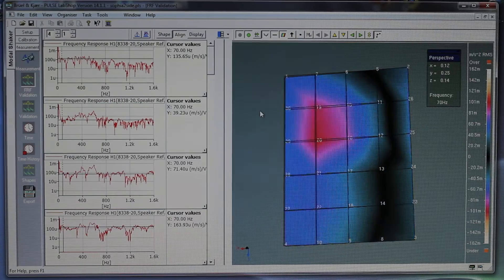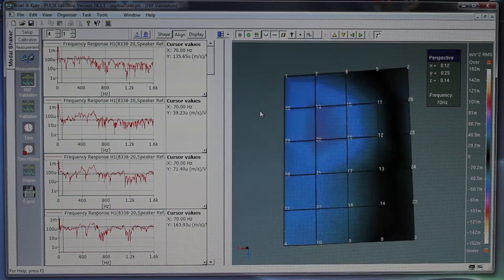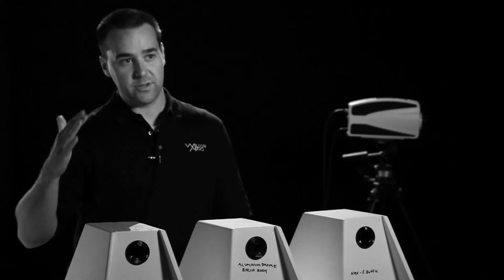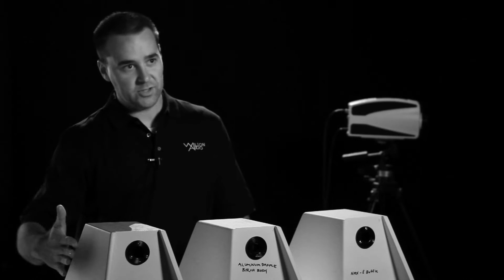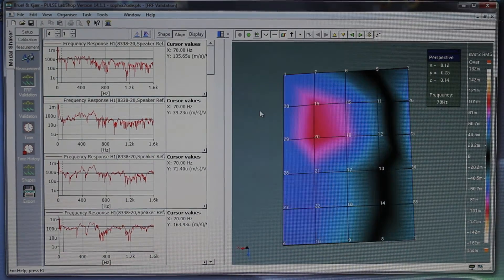That data is then interpolated and sent out into a visual image, so we can actually see for the entire face, for the entire frequency range that we sweep, what is actually happening. It's very easy for someone to look at that and say, wow, that thing is really moving a large amount — but it's moving in nanometers, roughly more than a billionth of an inch.